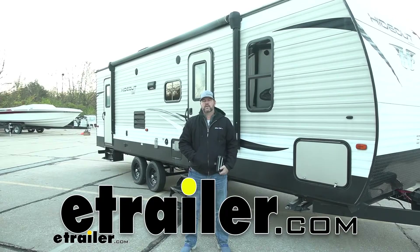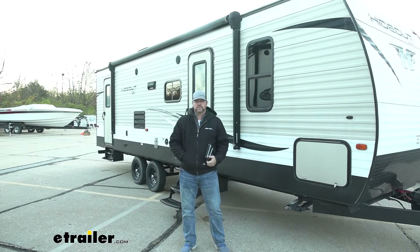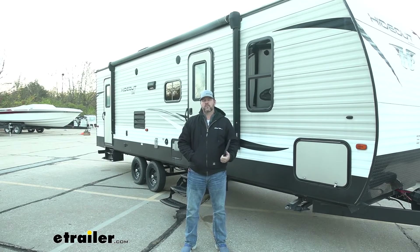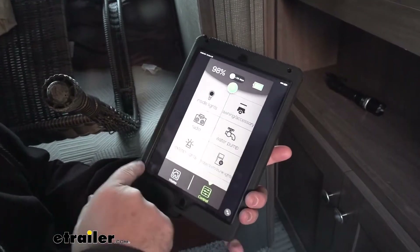Hey everyone, Shane here with eTrailer.com. Today I have a product that I'm excited to talk to you about. It's the RedArc Red Vision. What it does is it allows you to take all of your 12-volt power in your camper RV and use it off one panel, or control it off one panel.